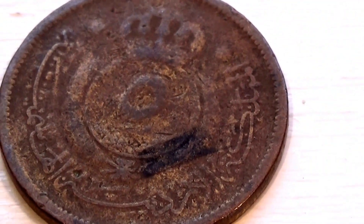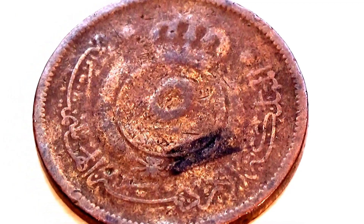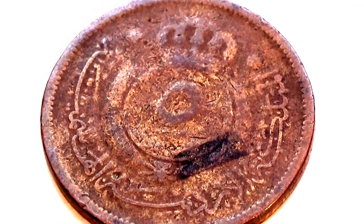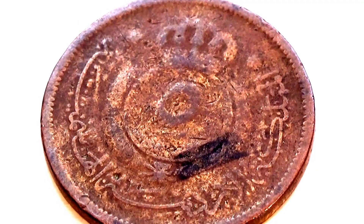Here we are with another old coin as we travel around the world checking out some of their coins, just to look at the design and how they're all put together. Look at that, kind of neatly designed isn't it, with the crown and everything.